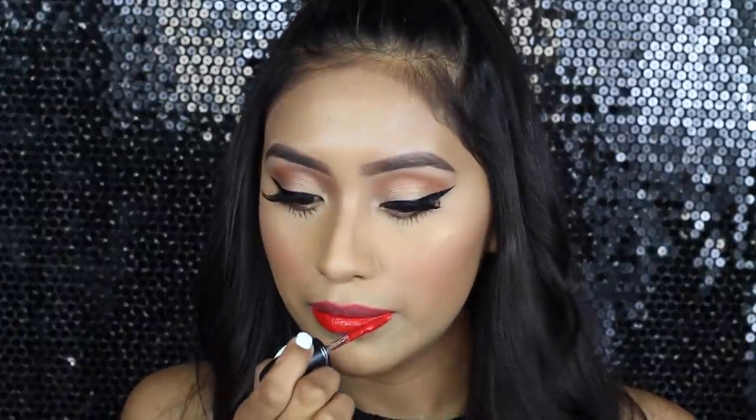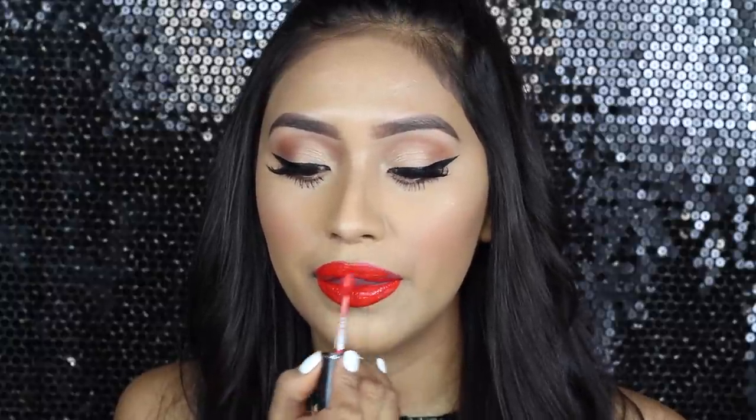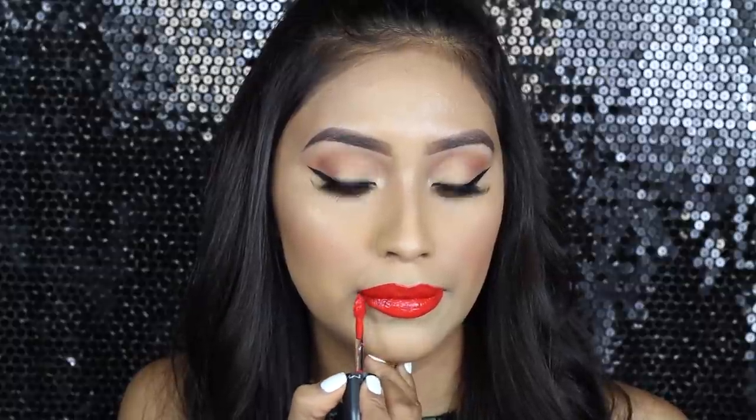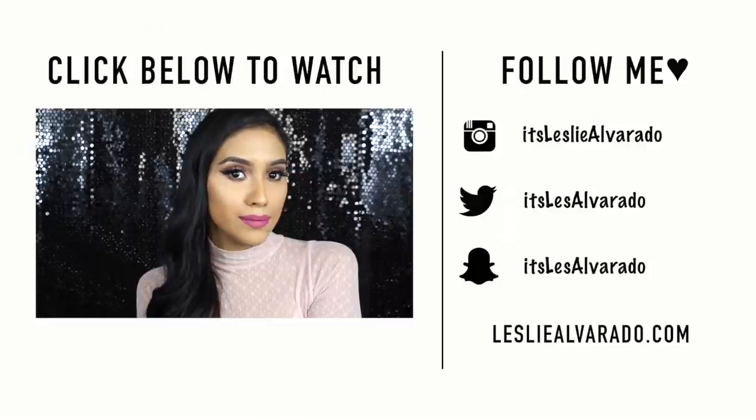For the lipstick, I'm using the MAC Retro Matte Liquid Lip Color in Quite the Standout. I've been using this color so, so much and I've been getting so many compliments. If you want to know about the formula, I have a whole review and swatches for the MAC liquid lipsticks. But that's completely it — I hope you guys really enjoyed it. Many of you have been wanting to know how I get this look. If you did enjoy this video, don't forget to give it a big thumbs up, and subscribe if you guys haven't. Bye guys!